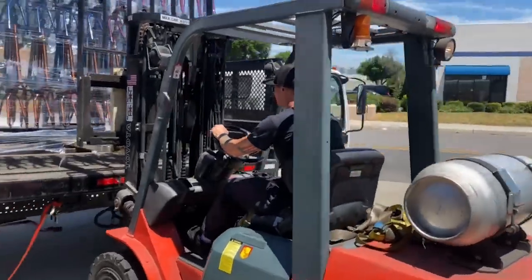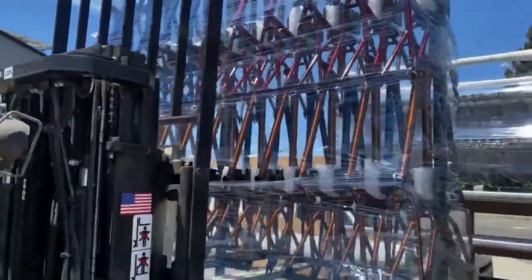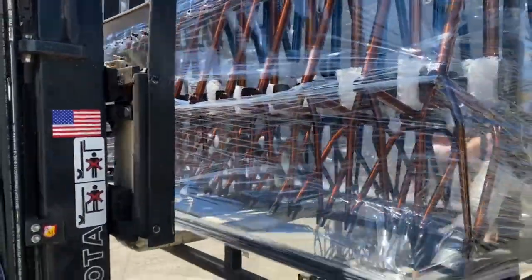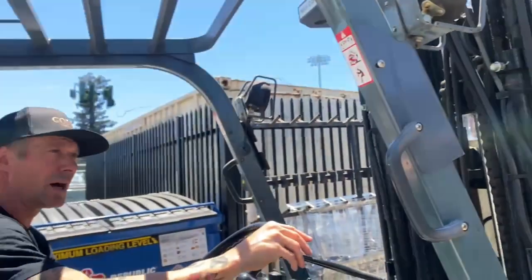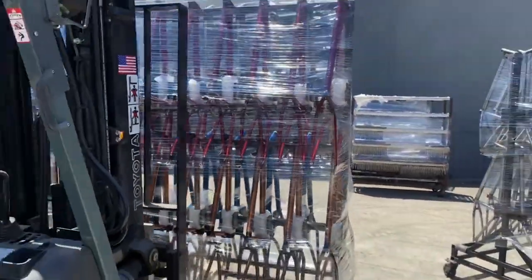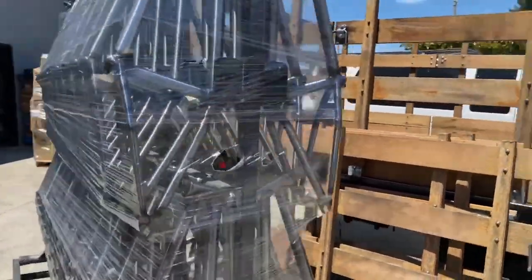Jason is over here unloading a bunch of 24-inch ATF frames. Those are new colors — we'll get that rack unwrapped and dig into those new colors.